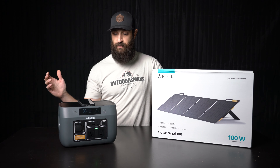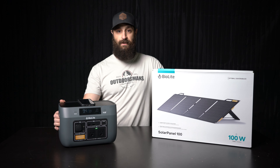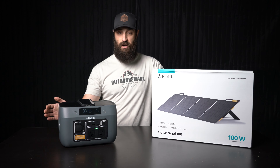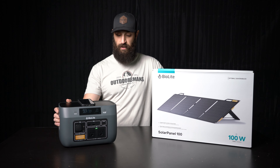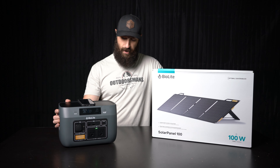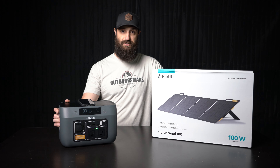You could run air mattresses on this thing, blow them up in a few minutes, any sort of other electronics that you've got that you want to keep charged. This is in my opinion a must-have if you're camping a lot. You can find them online at outdoorsmans.com or just give our guys a call at 1-800-291-8065.